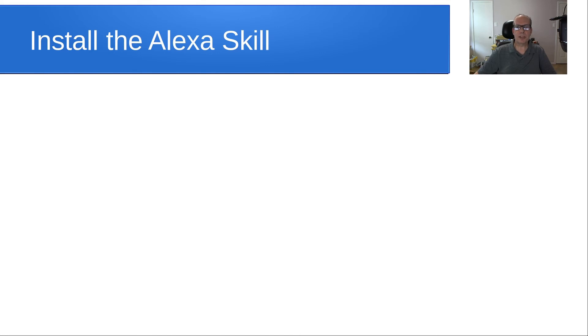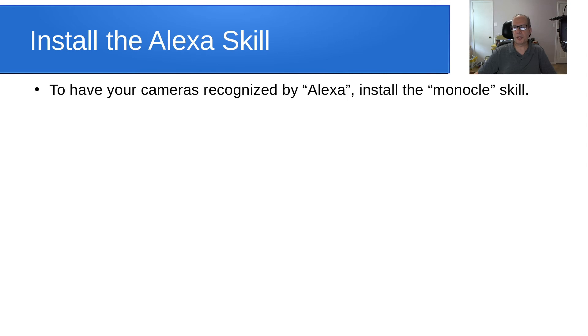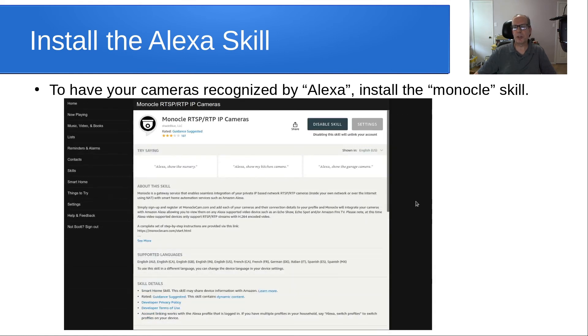Next, we want to install the Alexa skill. To have your cameras recognized by Alexa, install the Monocle skill. Go to the Alexa app on your phone or the website, look for the skill called Monocle RTSP RTP IP Camera skill, and simply enable it on your Amazon Alexa account. Once you do that, that's the main requirement after having the gateway installed.